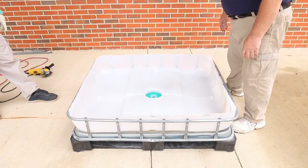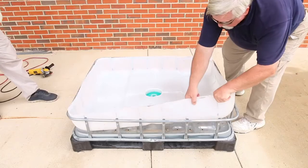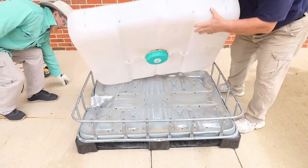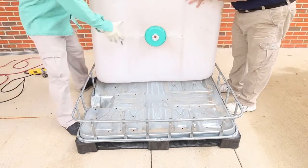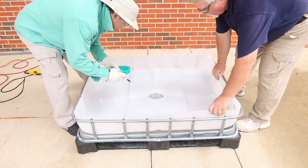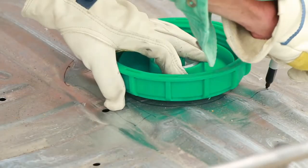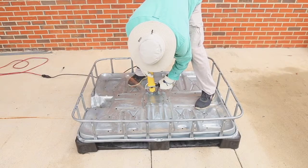Place the grow bed portion of the plastic container onto the pallet, making it as flat as possible. If the original top opening or portion of the cap keeps the grow bed from being flat, you may want to cut out an opening in the pallet. This hole can be cut using a grinder with a cutting wheel. When operating the grinder, wear appropriate safety gear.